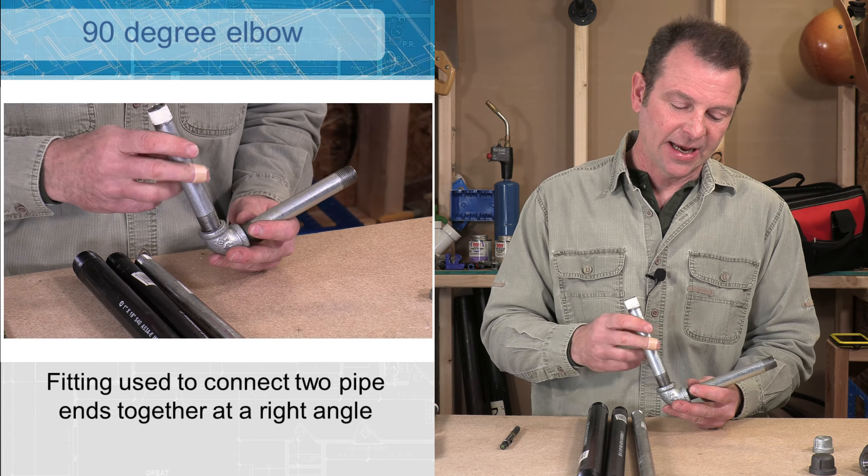Another material we can use to seal threads is pipe sealant — you might hear this called pipe dope. It has the consistency of toothpaste. This is a white version that has Teflon in it and some fibers that help seal. You might see this in a gray color as well. It is placed on the threads and when those threads are screwed together this paste will help seal that connection too. Some plumbers use both their pipe sealant and Teflon tape together on their connections.